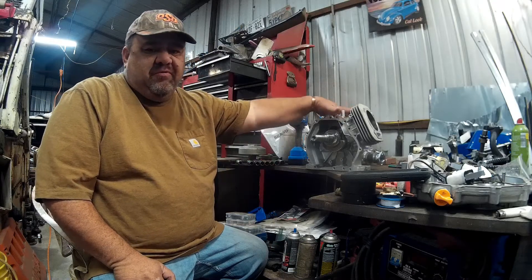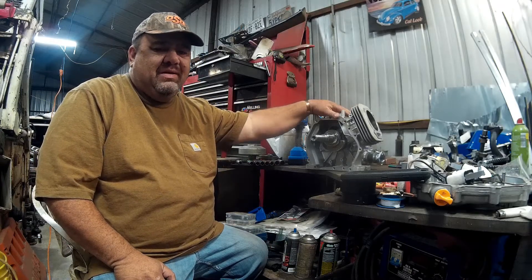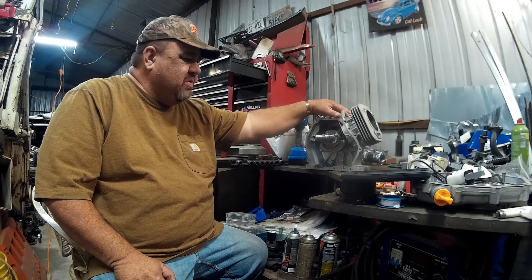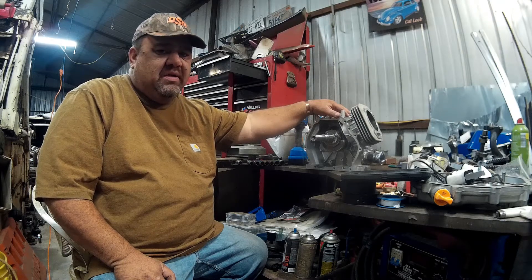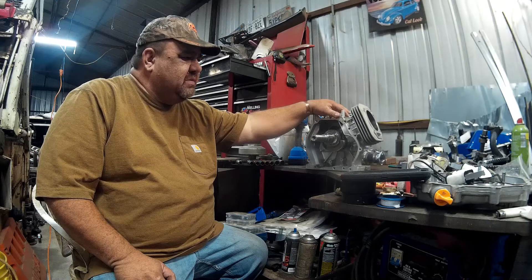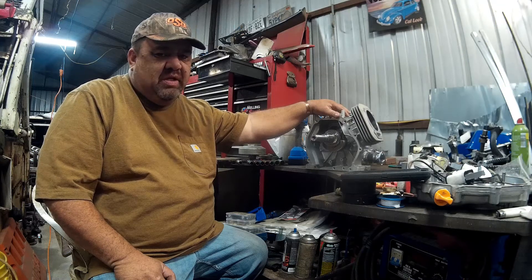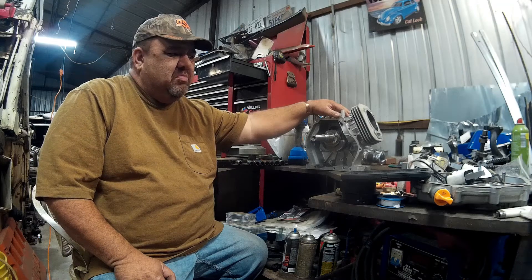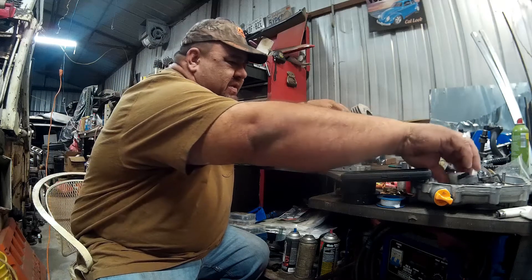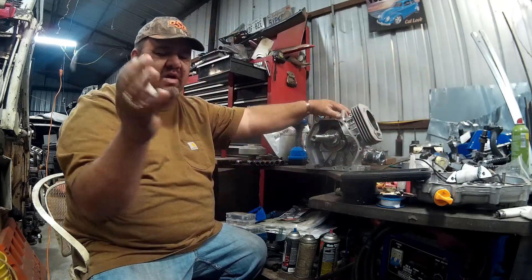This is going to be the 440 hop up and rebuild. We have some parts from Go Power Sports: a billet rod, a 308 cam, 50 pound valve springs, a 34mm Mikuni and intake, and a header.